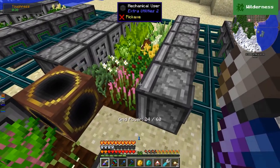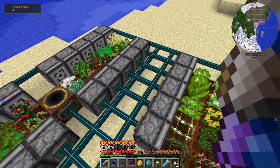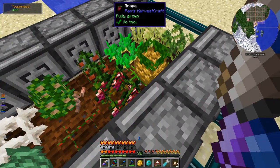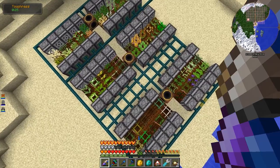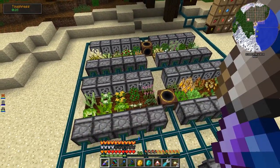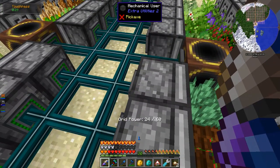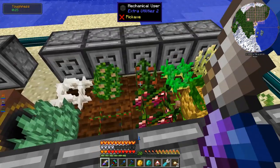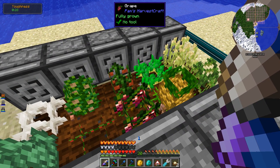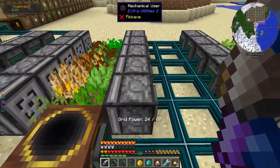After updating Pam's Harvest Craft, I kind of broke it so I couldn't get any of the seeds from gardens, so I just decided to cheat them in. Unfortunate, but what are you going to do? The mistake was already made and downgrading didn't seem like a good idea. I thought I had more than enough room, but with all the Pam's Harvest Craft stuff plus the few non-Pam's plants, I actually ran out of space — ended up with maybe three to five things I couldn't plant.